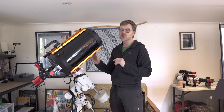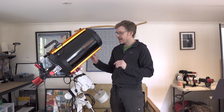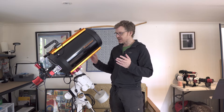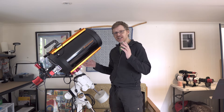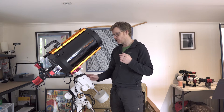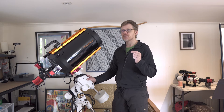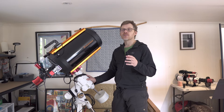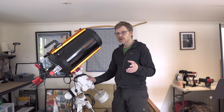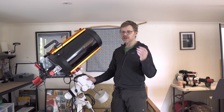The Celestron 9¼ inch is a weird size. You see that around a bit — often you see 8 inches and 10 inches, but a 9¼ is quite a unique size. I came across this because I was looking for a scope that I could use for planetary work, galaxies, that type of thing down here in the Southern Hemisphere.